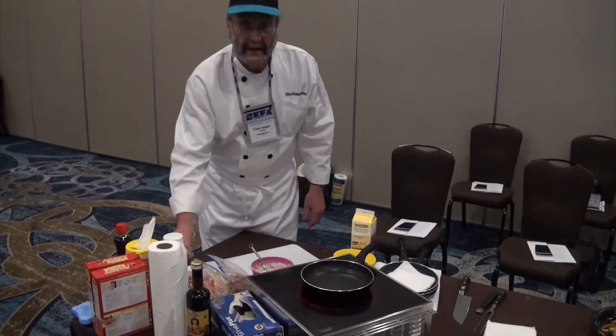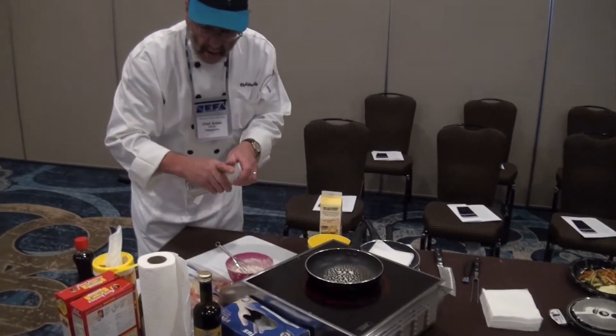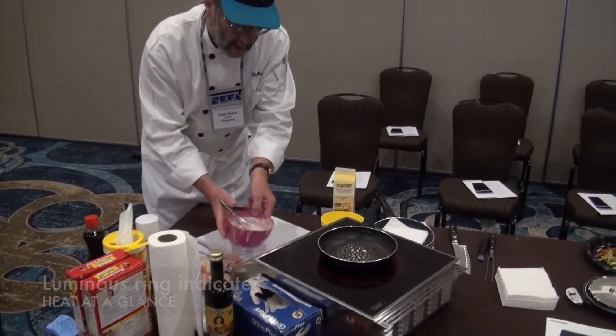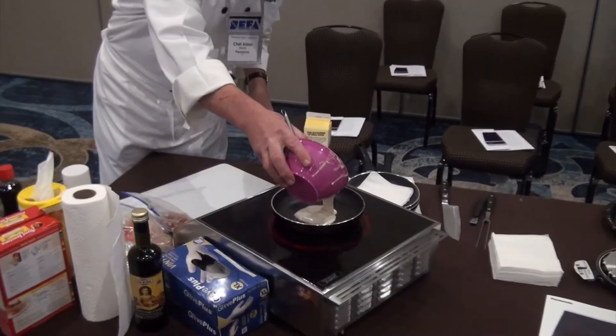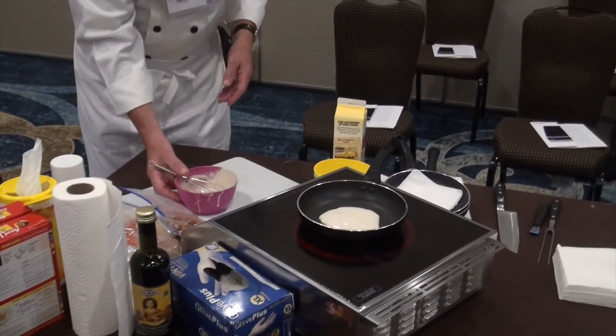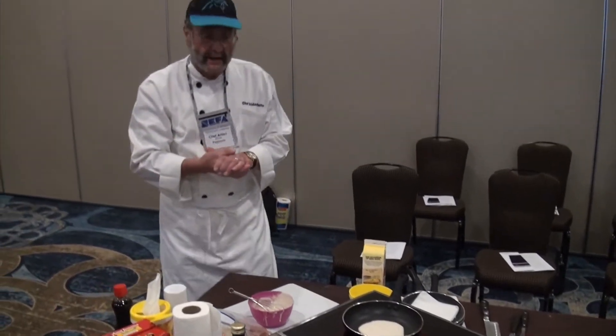Just to show you, there's something in here. Part of the whole idea when we're cooking is just to show you the consistency of the product. I'm just going to make a little pancake here — I could have a 16-inch pan, so I could be doing a large pancake. This is basically 90 seconds on one side and 90 seconds on the other.